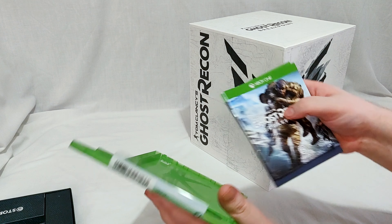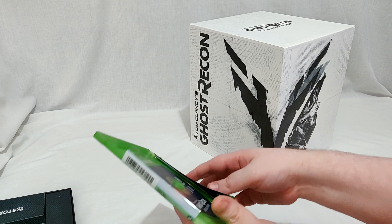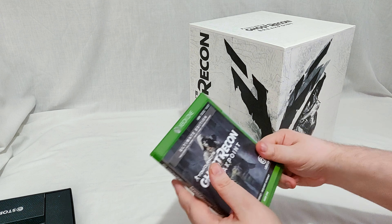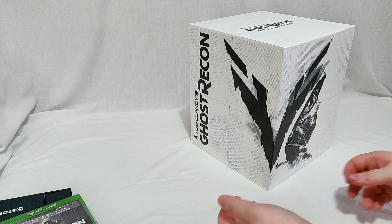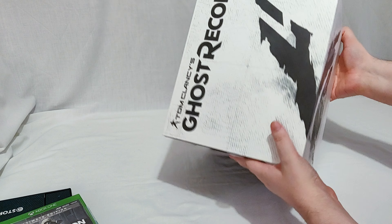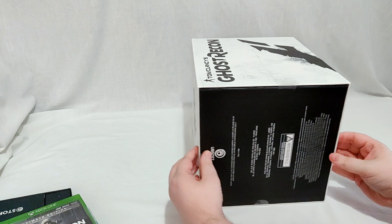So you can just buy the ultimate edition on its own. I believe in America the ultimate edition might come with a steelbook but it didn't in the UK as far as I'm aware. But we'll throw that to one side for now and check out the main event — the one everyone's here to see anyway.